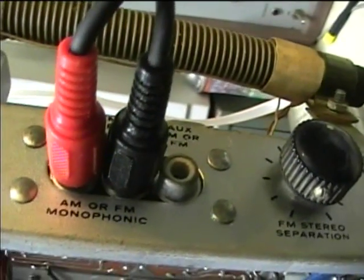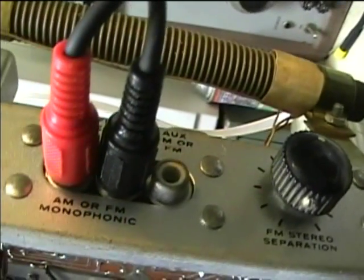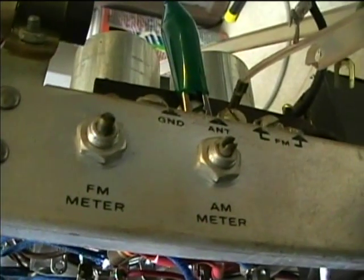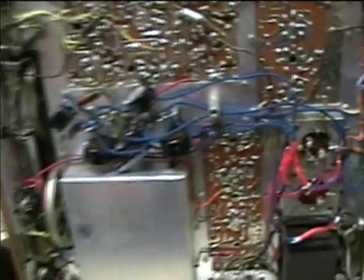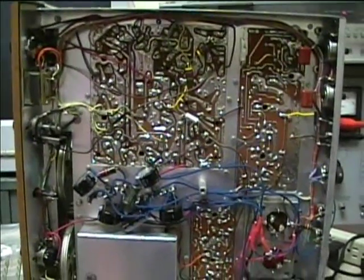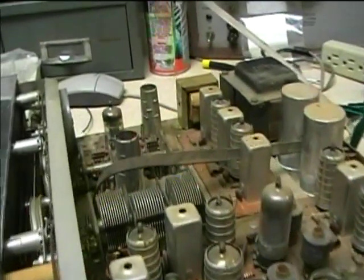Here's the rear panel: controls for left and right output level, outputs from the FM stereo and auxiliary output, FM stereo separation, AM and FM meter controls, and the fuse. The FM tuning meter on this doesn't work right — I have to try some more troubleshooting to figure out what the problem is. The AM tuning meter does work.